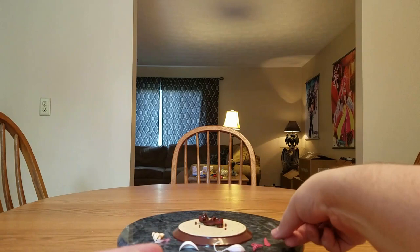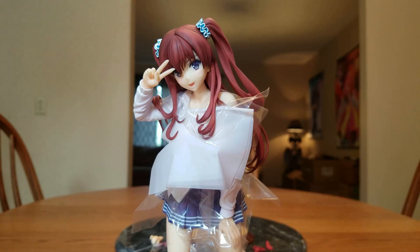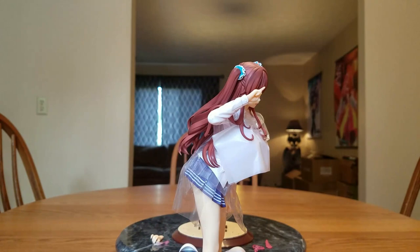And then the pièce de résistance — we have Kana. Kana will stand on her own; she is balanced, even though she is kind of leaning forward a bit. I would definitely suggest not leaving her like that without her base depending on how level your table is. Definitely use her base.